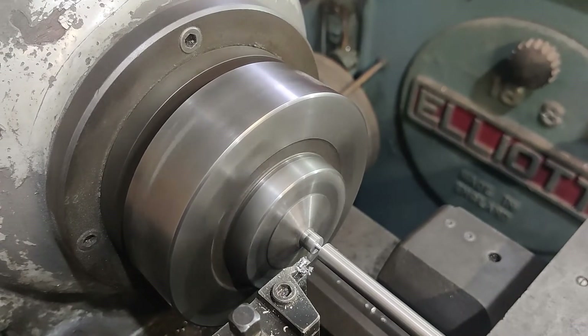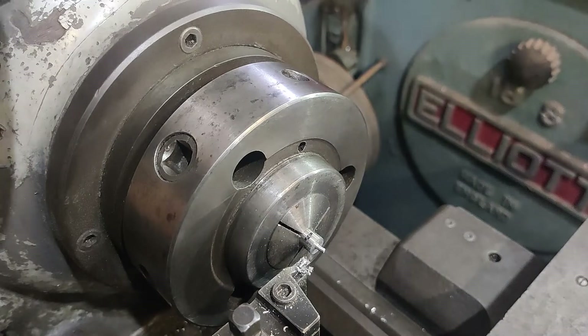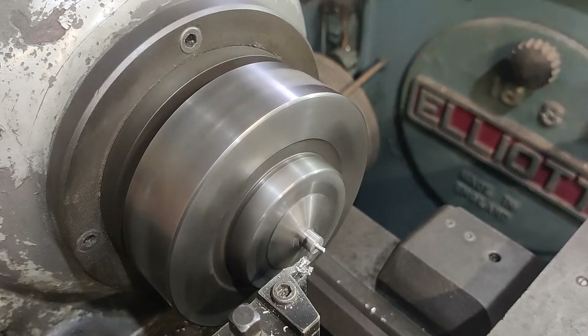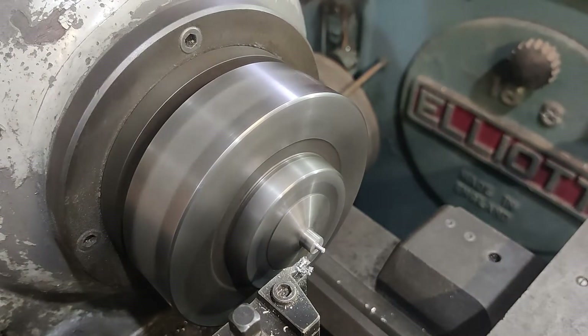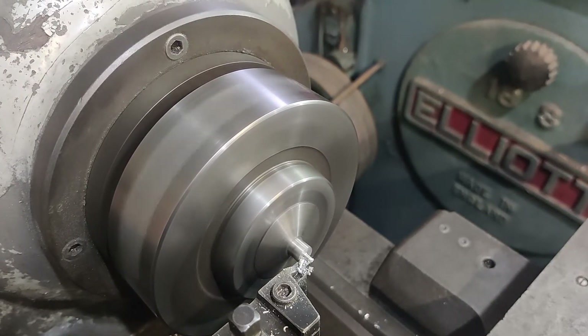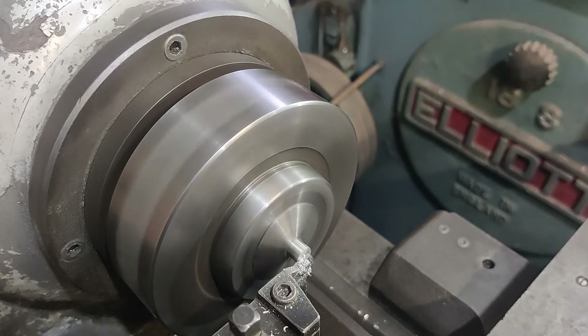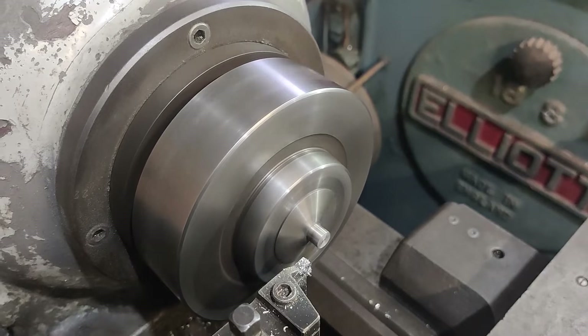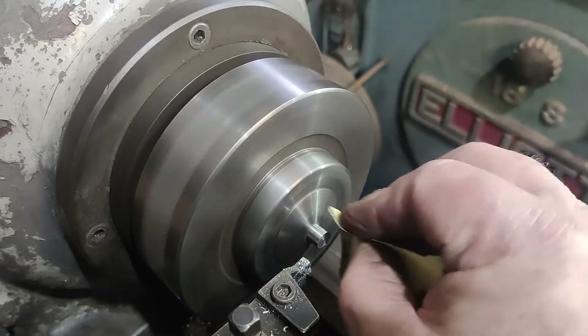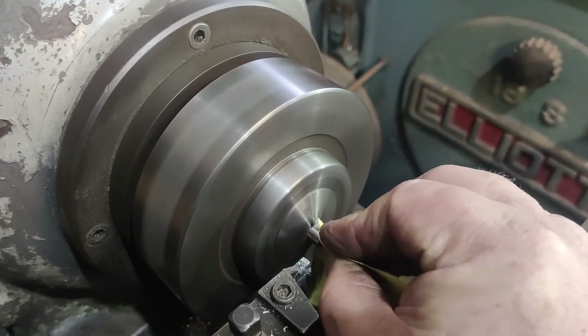We're going to take it to there and then just break it off. Now I'm going to clean that up so we can measure it — speed the lathe up a little bit. Just take off any burr that might be present; there probably isn't one, but I need to take it off.